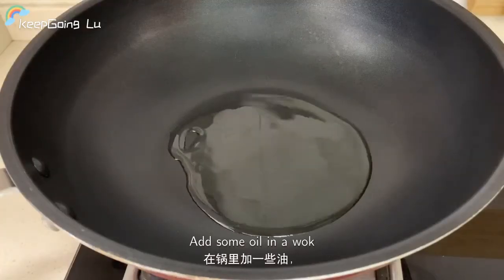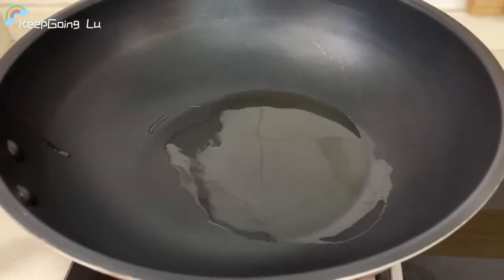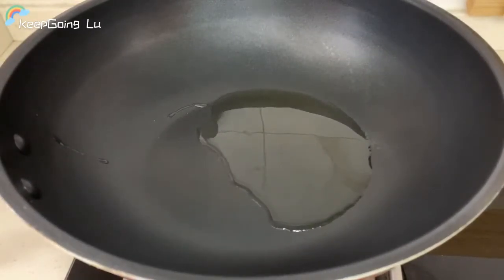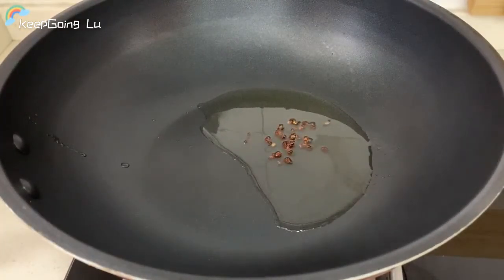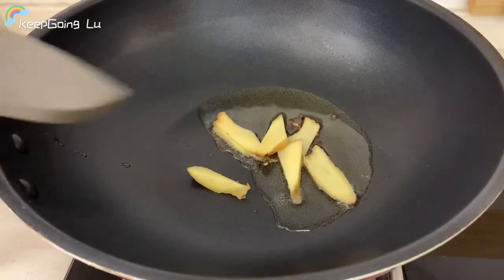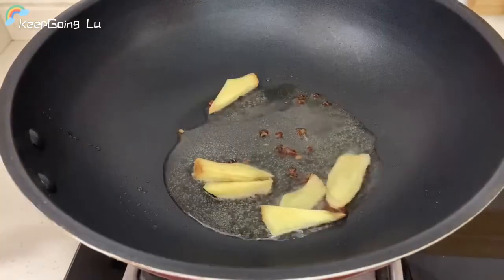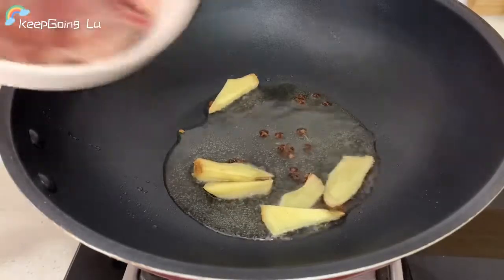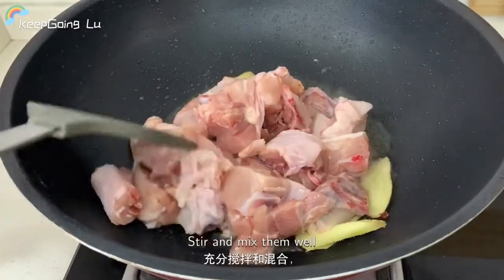Add some oil in a wok. Add Sichuan peppercorns, then add ginger, and fry them for approximately 2 minutes. Add the chicken and stir and mix them well.